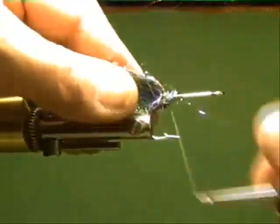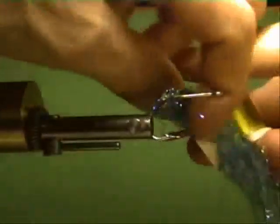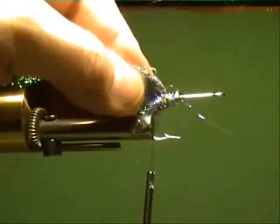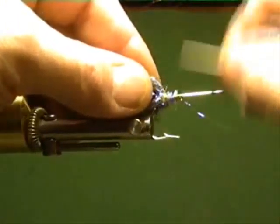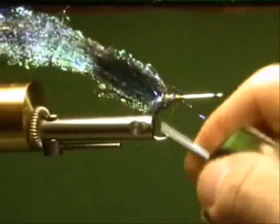Don't seal that off with super glue — she's gonna move a little bit. Get more thread wraps on there. I didn't have the original base of super glue on there to begin with, so get a couple back on your hook shank.